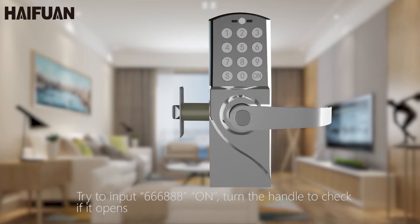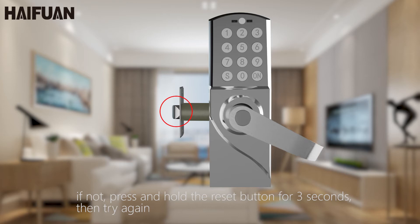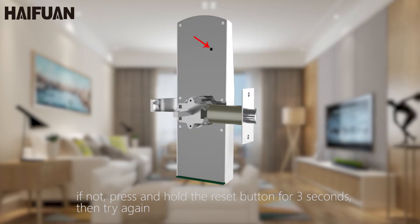Try to input 666888, then turn the handle to check if it opens. If not, press and hold the reset button for 3 seconds, then try again.